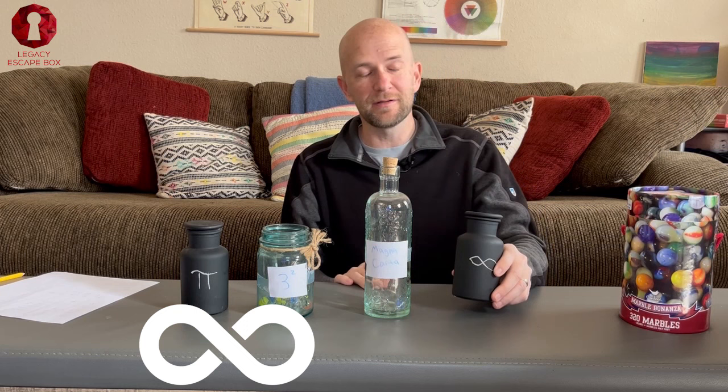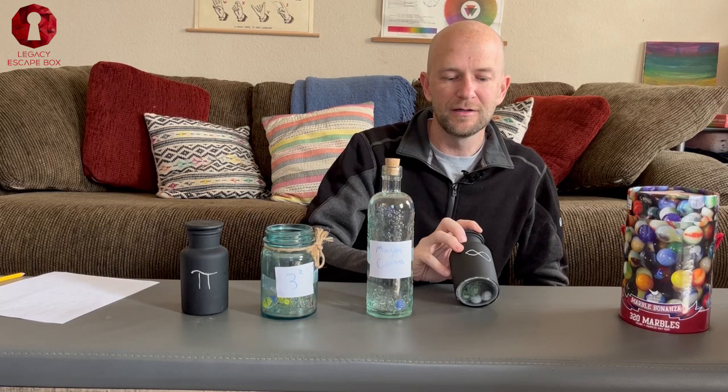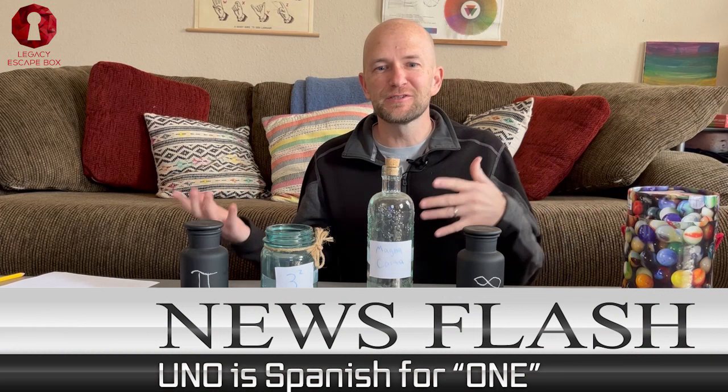Infinity — well, that's a big number equal to infinity. So the correct order is 3.14 pi, then three squared which is nine, then 1215 for Magna Carta, then infinity. You can do a lot of different things here — math equations, translations. You could write 'eins' for German into the number one, or 'uno' is Spanish for one. You can do a million different things to have different numbers represented.